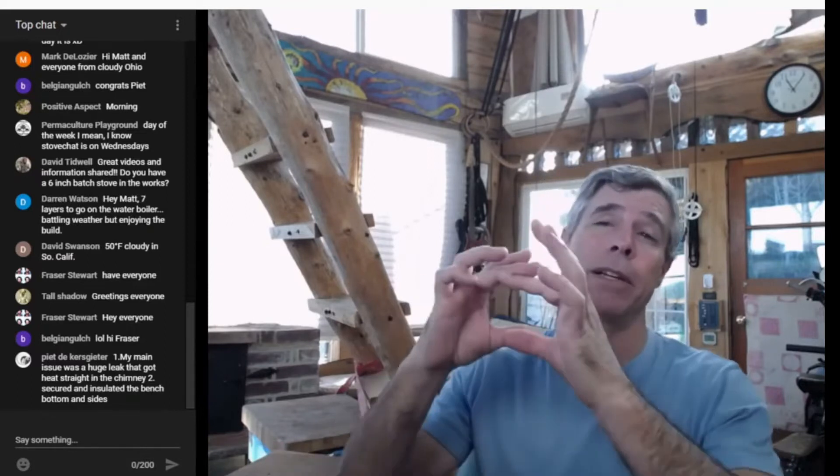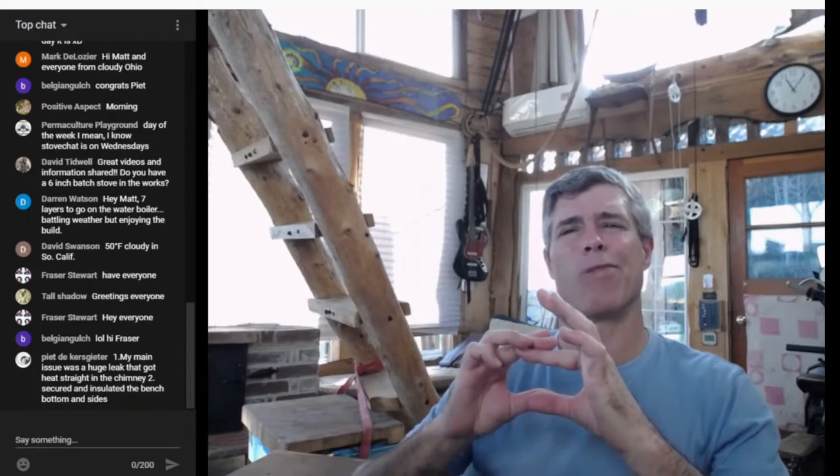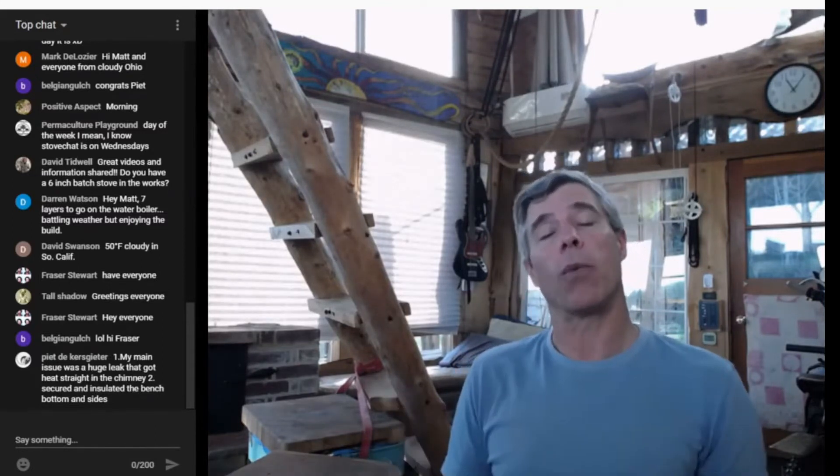In millimeters — and don't quote me on this because I'm bad at metric — but I think that's about 15 millimeters square. Actually, thanks Tim — roughly 20-ish square centimeters. There you go, that's better. So yeah, roughly 10% of your chimney's cross-sectional area is what we're looking for, for both secondary and primary air.